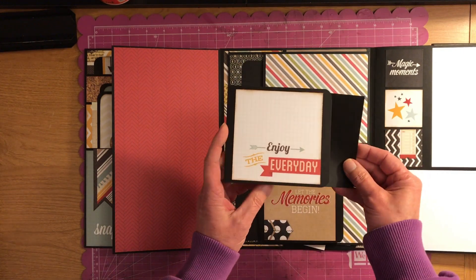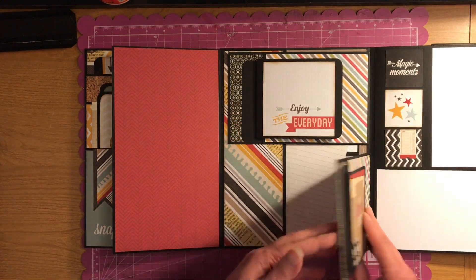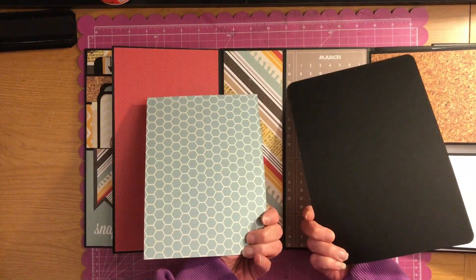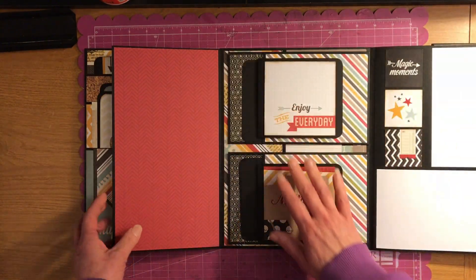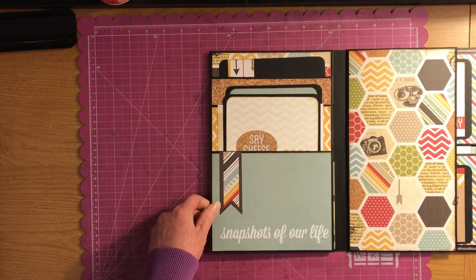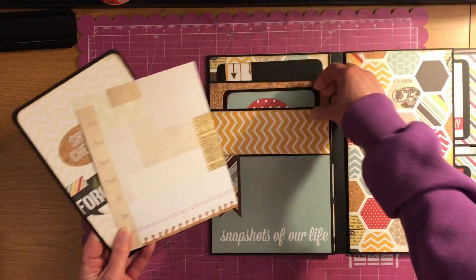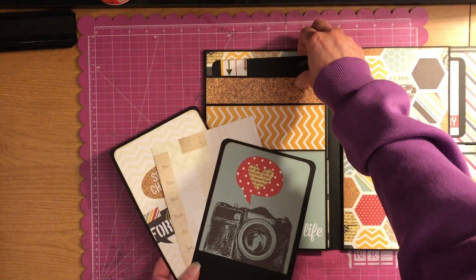Enjoy every day — very true. Life is way too short. Now this opens up and you have another nice big pocket here. These just flip back. Then you have a pull-out, another pull-out, and now you even have another pull-out.